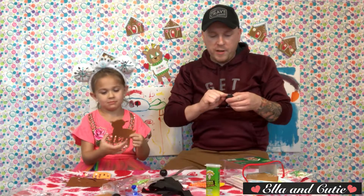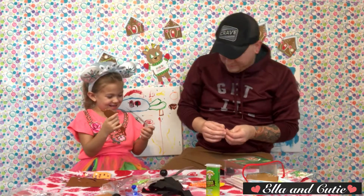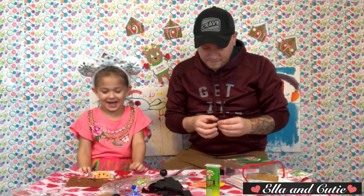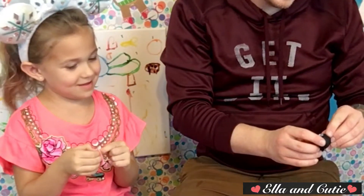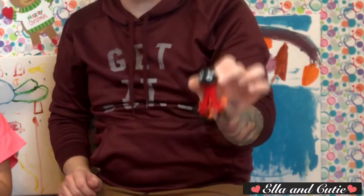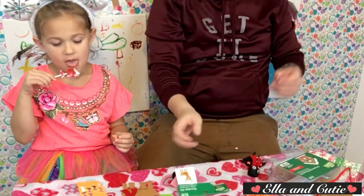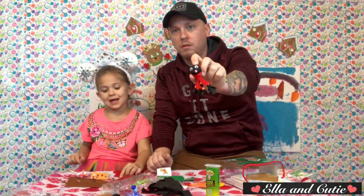Okay, now I'm finally getting the eyes on this guy. These pink dots were supposed to be the cheeks but it's going to be his mouth so that he's like smiling the whole time. Look at his nose — look, there's mouths.